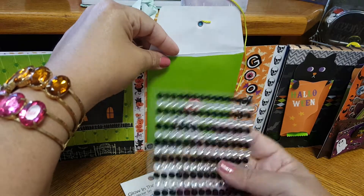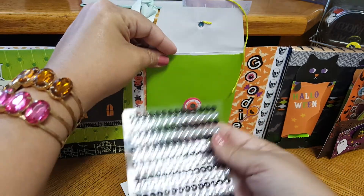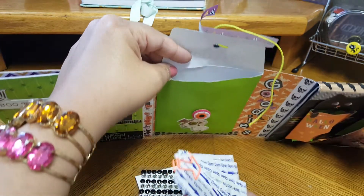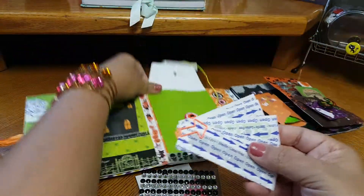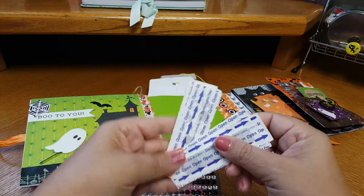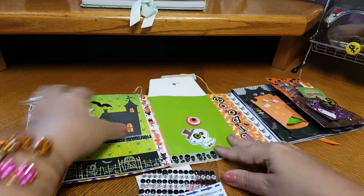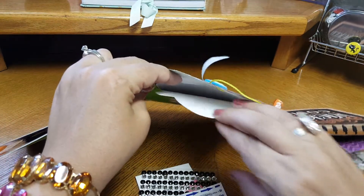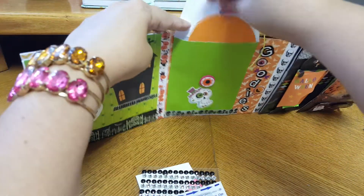Some more gem stickers — I ran out of the black and clear ones, so this will definitely come in use. Thank you. And these are Halloween band-aids! How cute. These will come in handy because I use band-aids all the time at work since I'm always cutting myself. Thank you so much, Arlene. And then there's a little pumpkin cut out right here, so that is super cute. We'll be using all that.